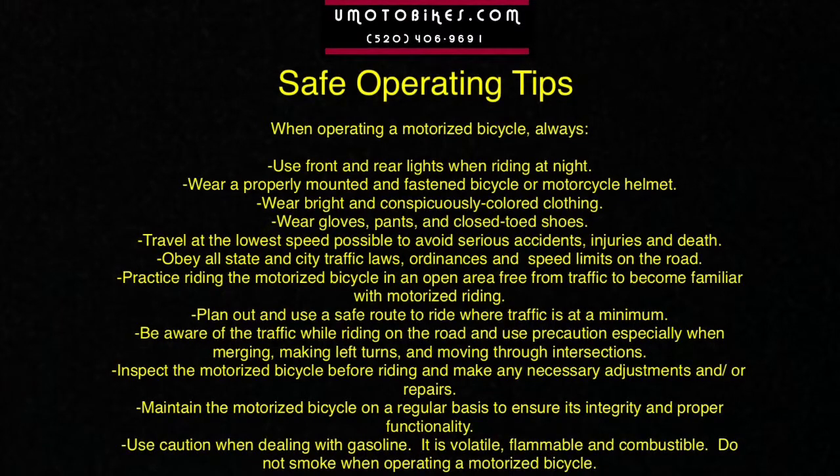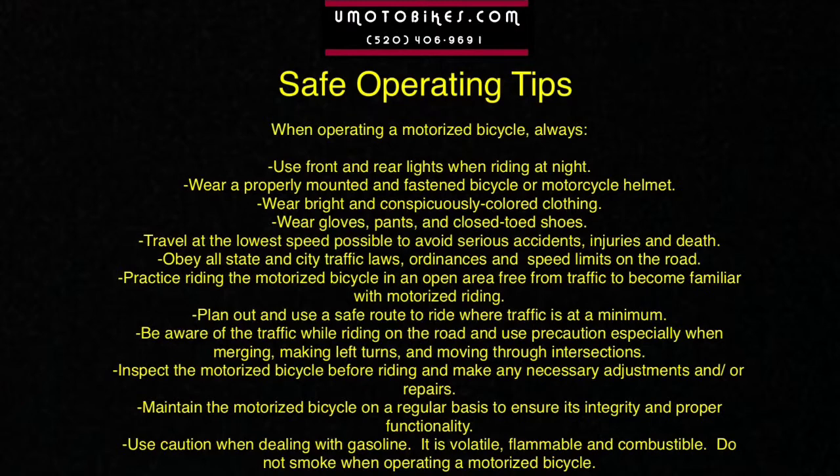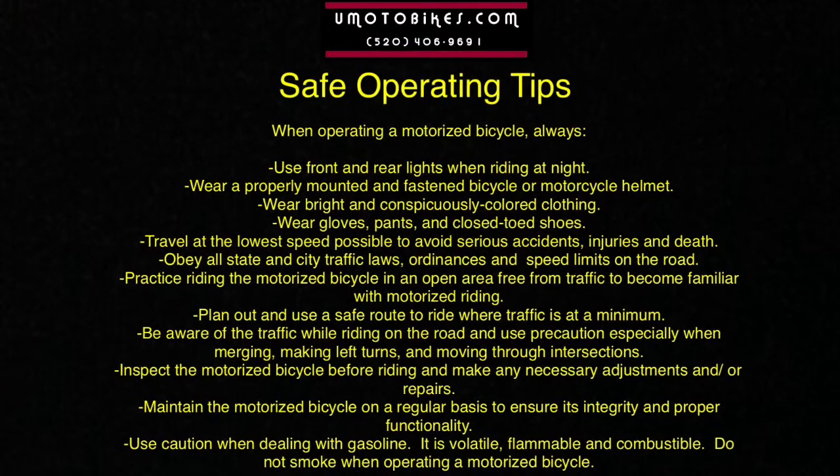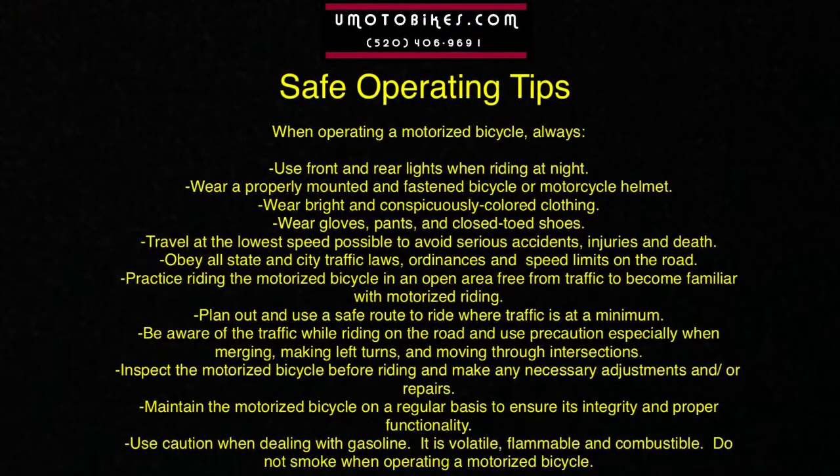Safe Operating Tips: When operating a motorized bicycle, always use front and rear lights when riding at night. Wear a properly mounted and fastened bicycle or motorcycle helmet. Wear bright and conspicuously colored clothing, gloves, pants, and closed-toed shoes.